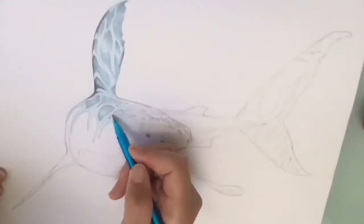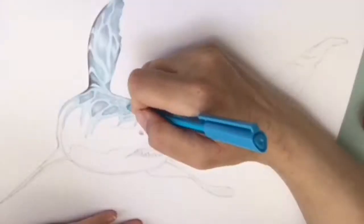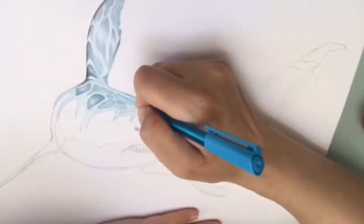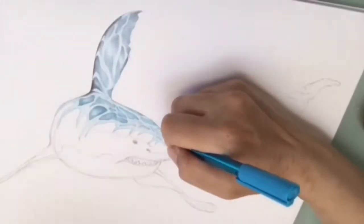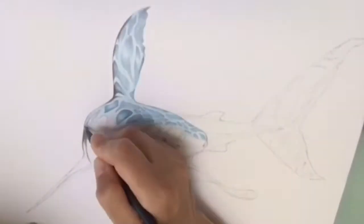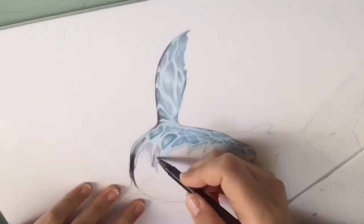The whole drawing took me seven and a half hours and I just made it faster so you won't have to sit for that long. I don't think anyone would like to sit for seven and a half hours to watch a video, so here it is.